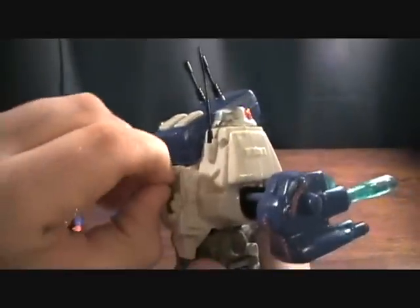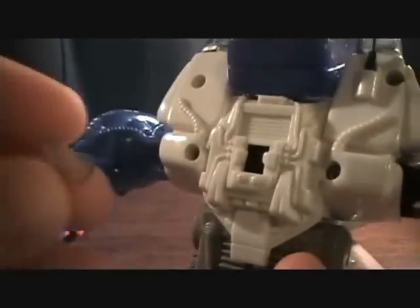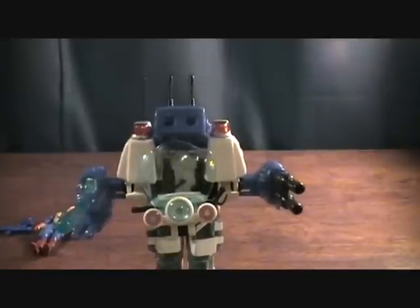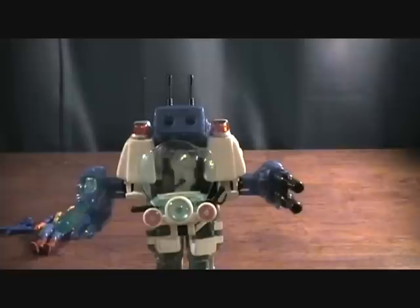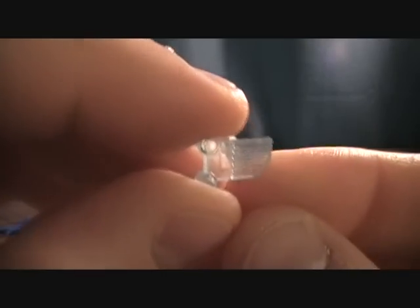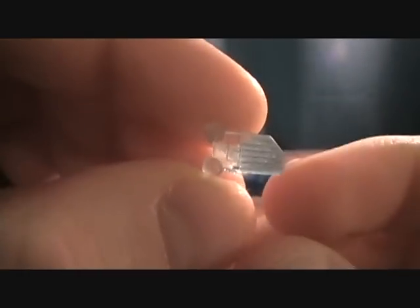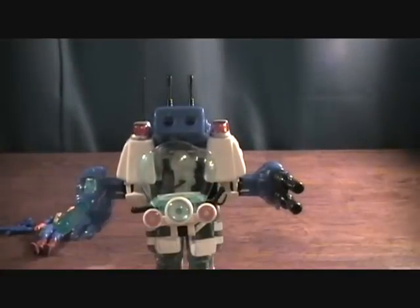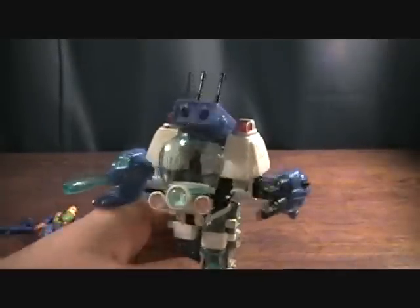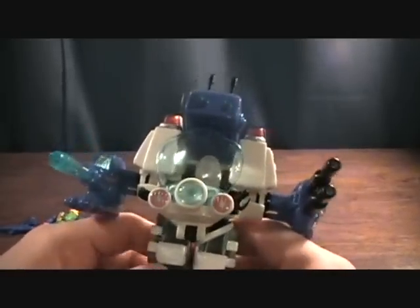One thing I didn't get to show in my last video was the spot for the energy cell. You can see how small that is — and I dropped it. That's how these things get lost so easily. It's just this little piece of plastic, real tiny, and it just clips back there in the back. If you're collecting these, that's a big thing to look for because online you probably won't find those — for the most part those things are going to be missing.